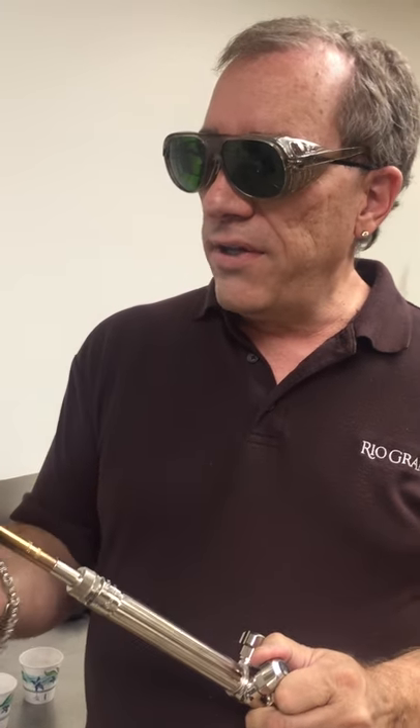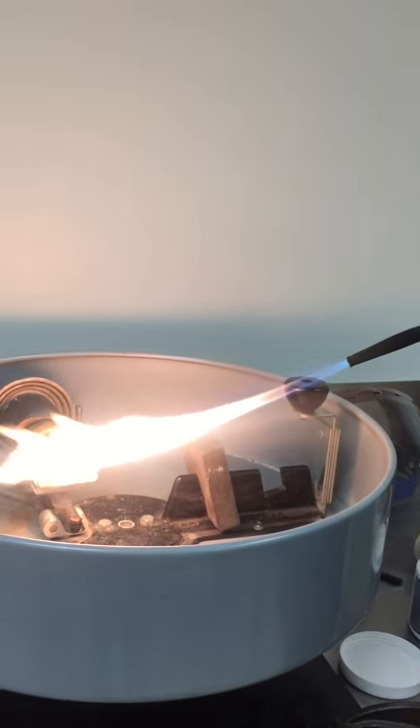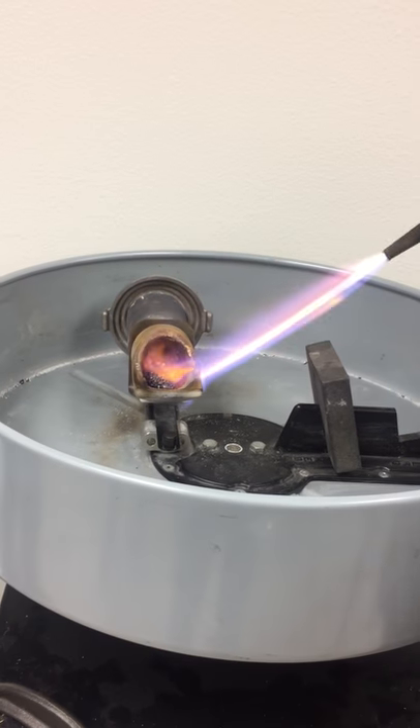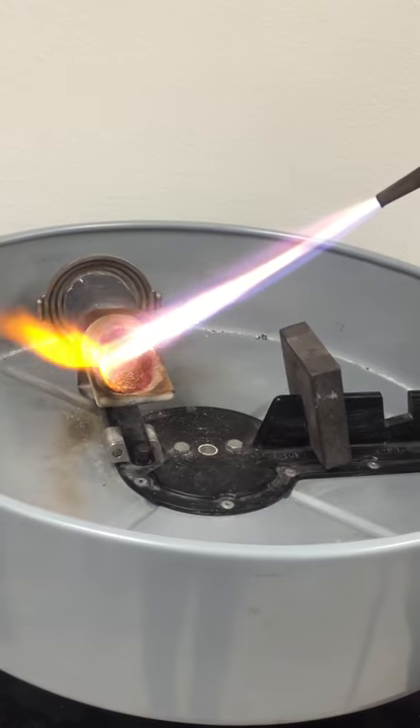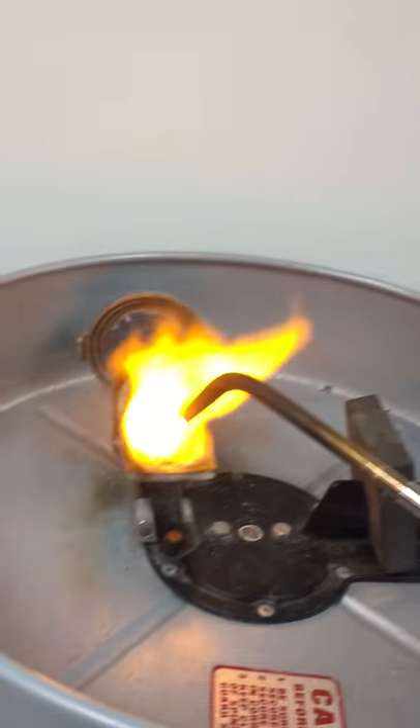Everything's locked in place. Now I light the torch — I'm going to light the gas first, then add oxygen. I want to get rid of that little bit of yellow in the flame, but I don't want a real hissy flame because that adds too much oxygen. I've got the flame on the metal, and from this point on I don't want to remove the flame from the metal.